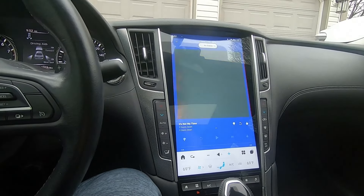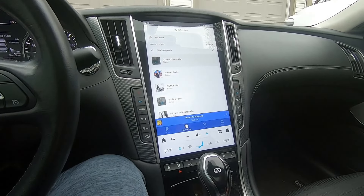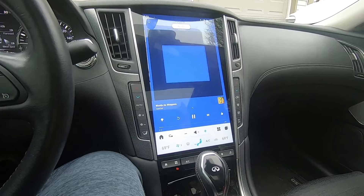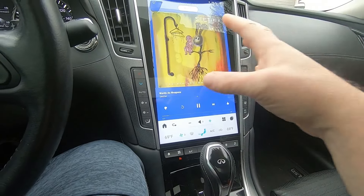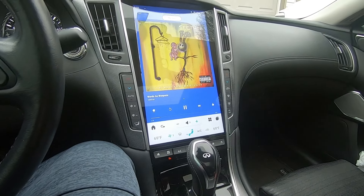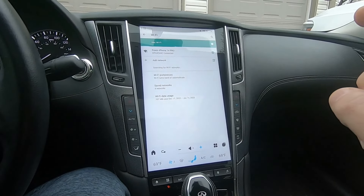The only app I've installed so far is Pandora, just to listen to music without dealing with how my wife has CarPlay set up. You get Pandora notifications and ads, but if you click the album cover it stays up. I kind of like how this works with Pandora. I may try other apps in the future, but this is all I've downloaded for now.